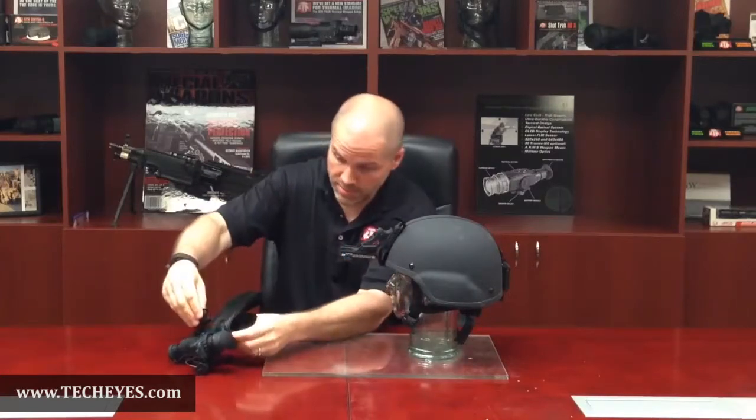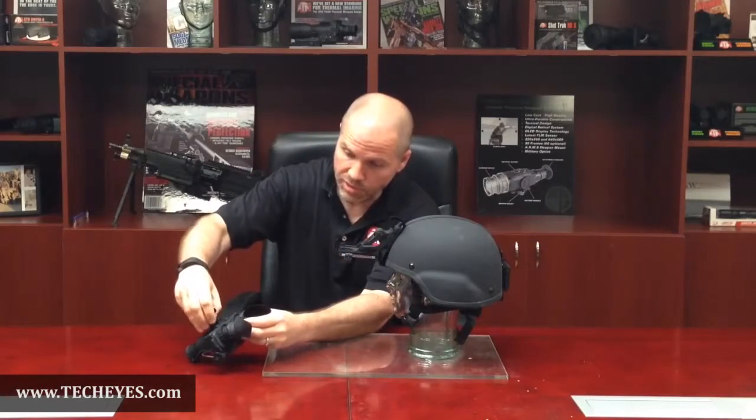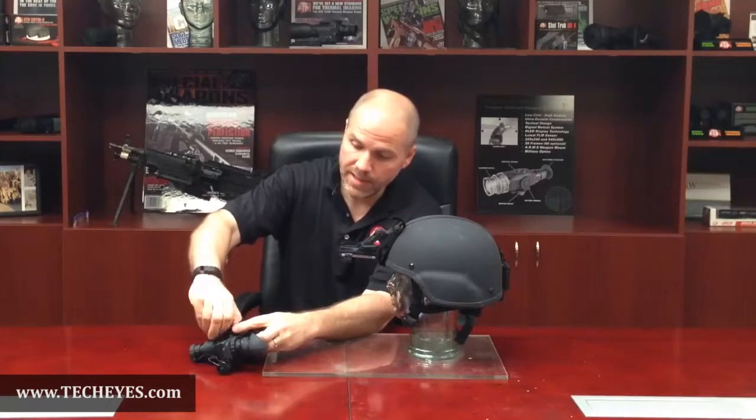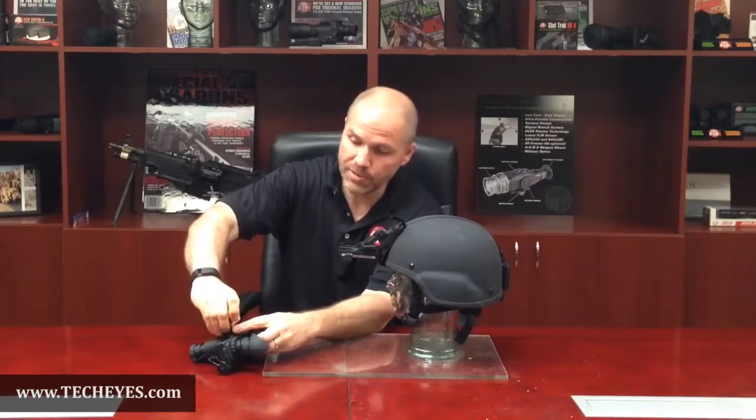Now you're ready to install your bayonet on your NVG unit. First, unscrew the wheel and slide it into the receptor on the unit. Center it and screw the wheel back into the receptor.